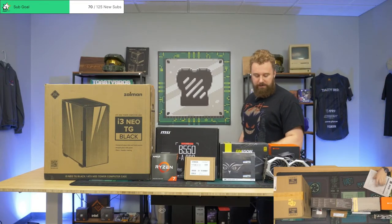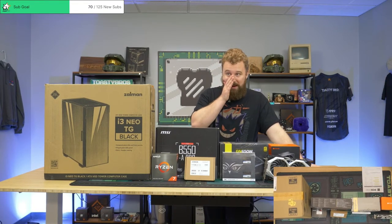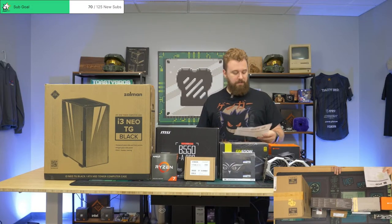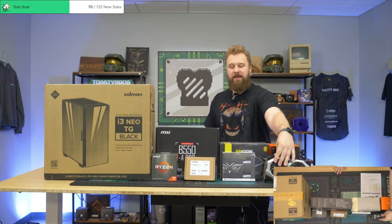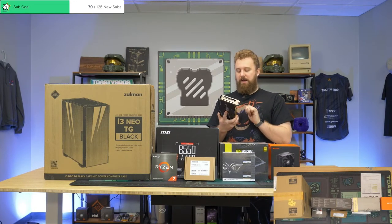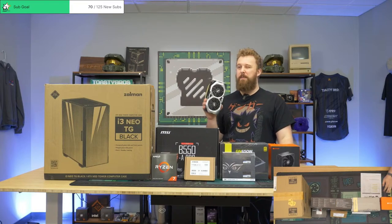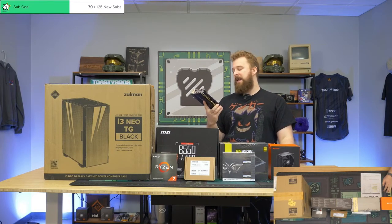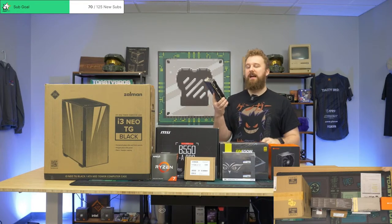Yeah, we're building a fun computer today. This is a Jonah plan build, so y'all can get on Jonah if it's not any good. He has a Ryzen 7 5700X with an RTX 2070. The 2070 has an interesting backstory — we bought it on the used market for about $150. The one issue with it was the fan was, quote unquote, loud from the seller.